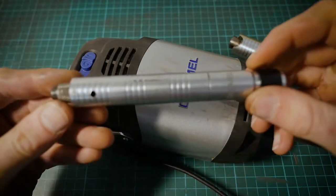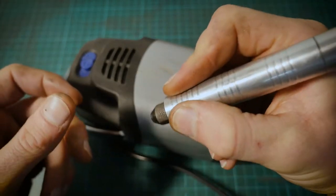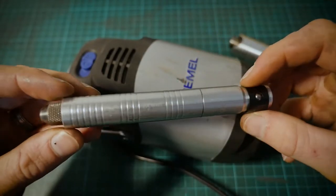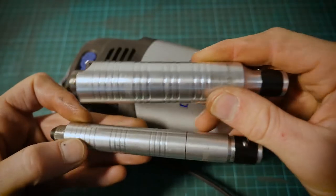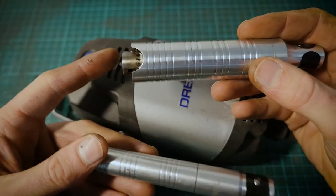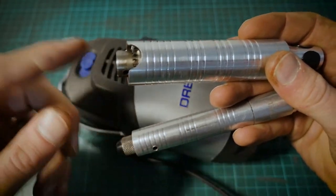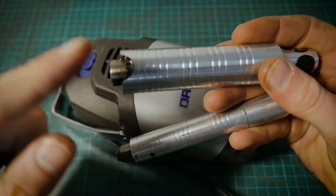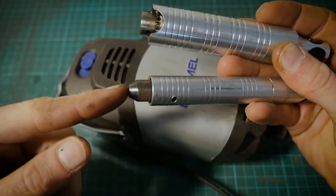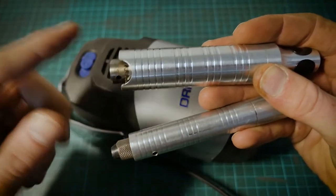There's also a more slimline version of the hand piece, which is way more forgiving on the hand if you're doing finer detail work. These are quick release and quite simple to change out. If you're working on a particular project and want two different style burrs, you can use one hand piece for removing more material and keep the other for detail work, then quickly change that out on the fly.